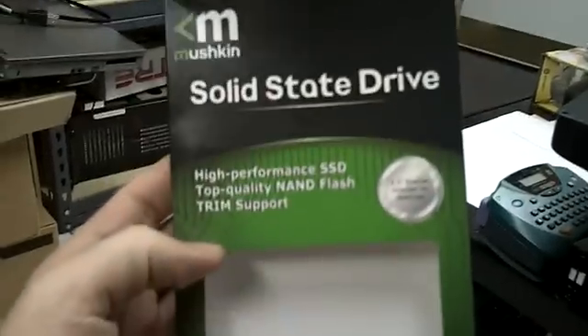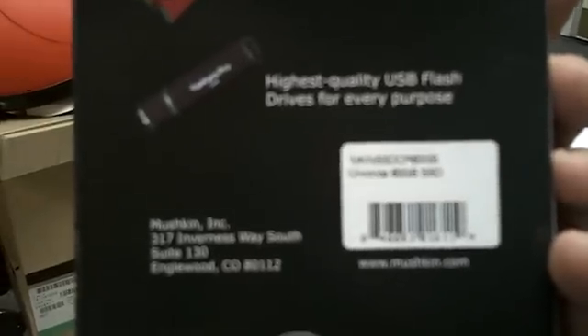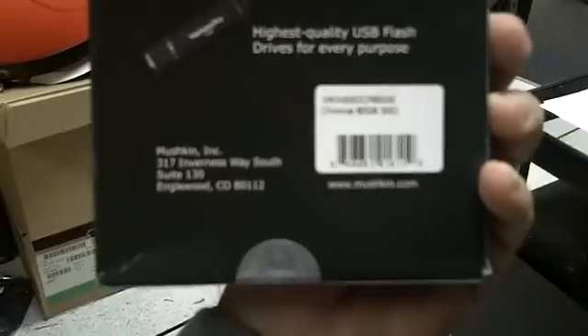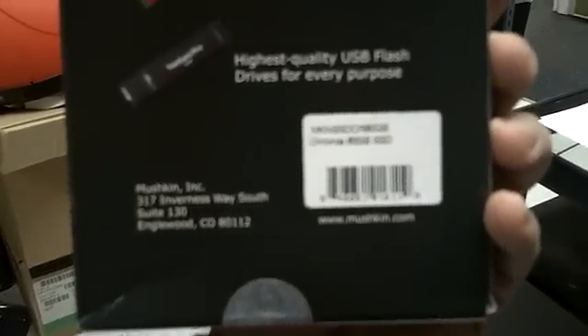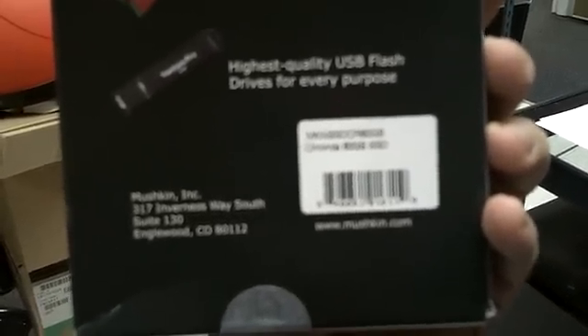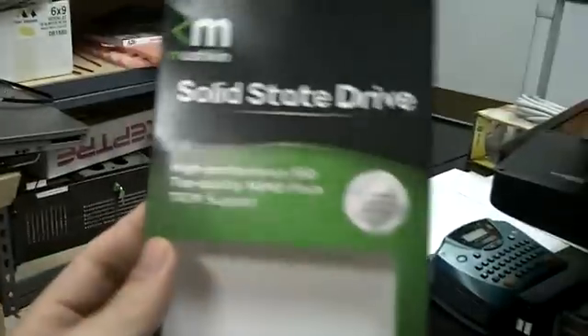This is one of their newer ones. It's the Kronos 60GB SSD. If you can't read that part number, it's MKNSSDCR60GB. It's one of the newer, faster ones that I've seen.